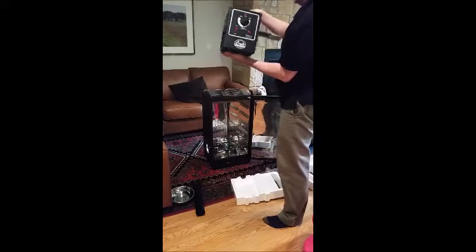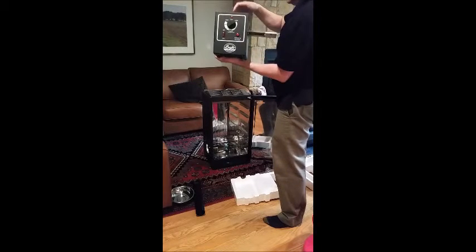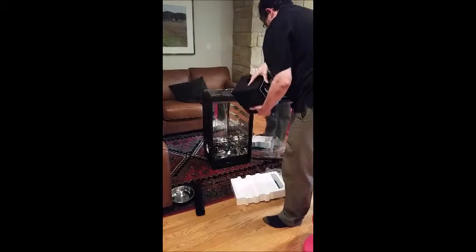This is the smoke generator unit. It basically has a little piston here that pushes the pellets out through this ramp into the burner.